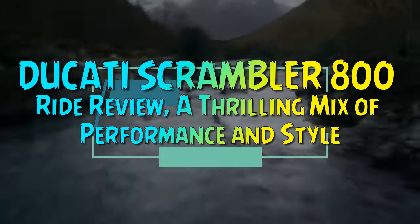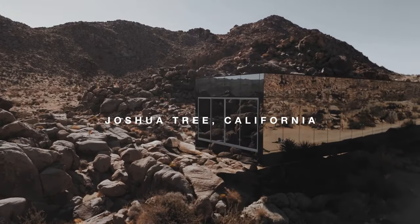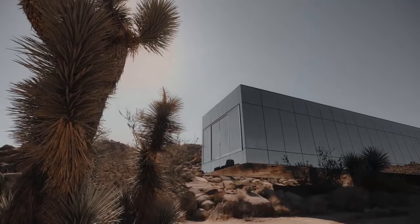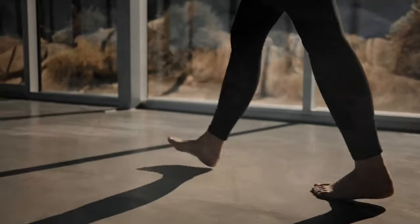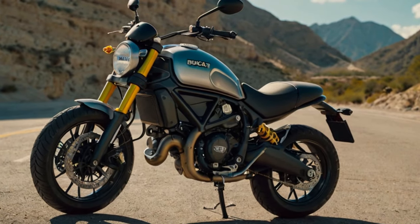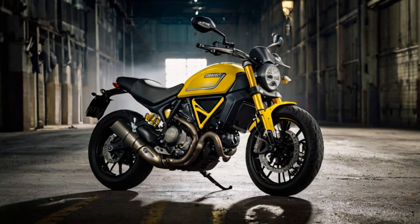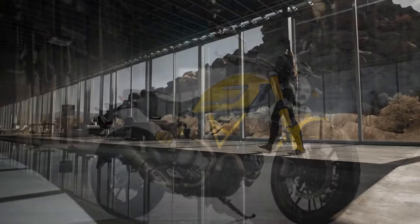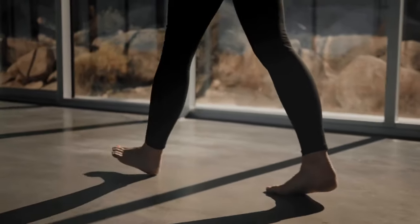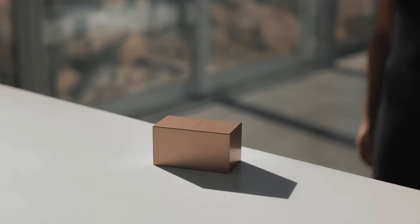Ducati Scrambler 800 Ride Review — a thrilling mix of performance and style. When the first generation Ducati Scrambler Icon 800cc launched in India back in 2015, it left a lasting impression on everyone who rode it, myself included. Minimalist in design, yet unmistakably a Ducati in looks and performance. The bike wowed riders with its power-to-weight ratio, agile handling, and dynamic feel.